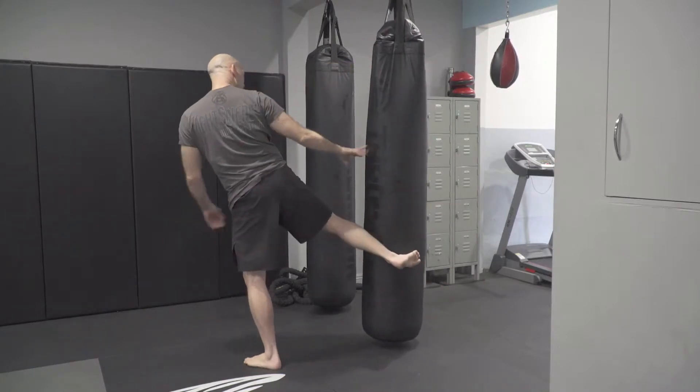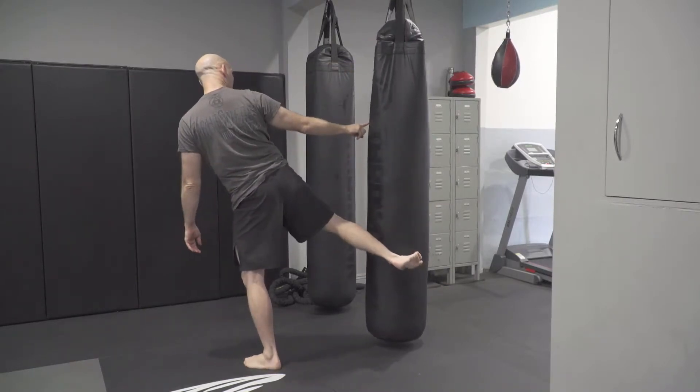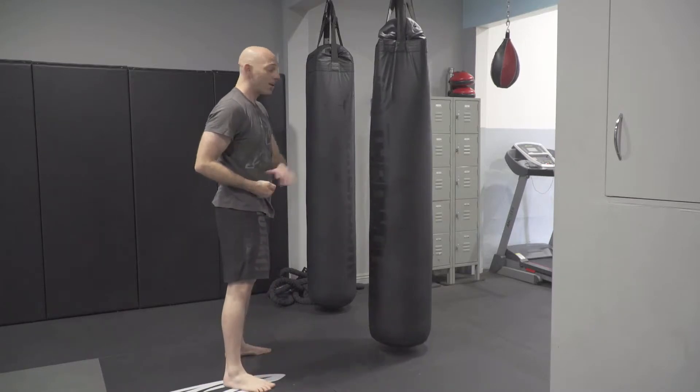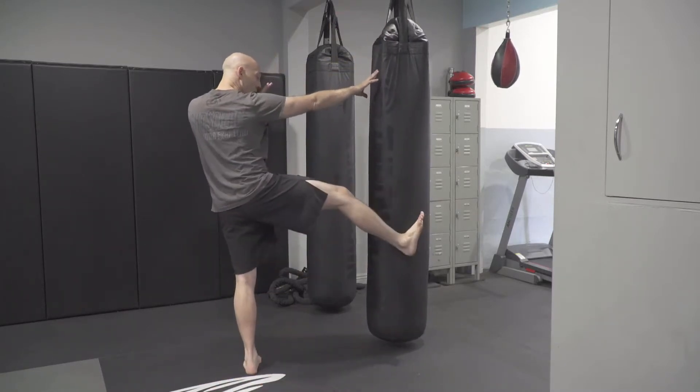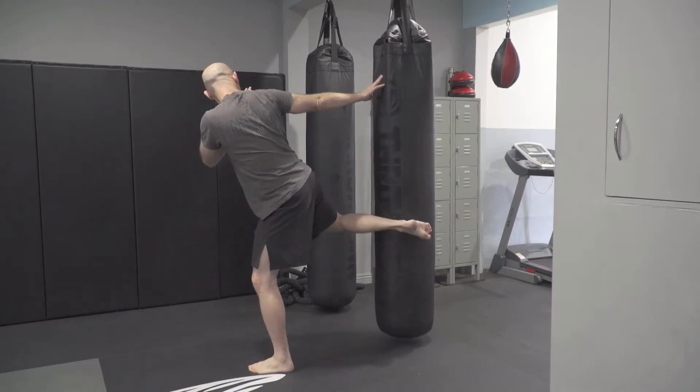Look — my hip is turning over, but my eyes and focus stay at the bag. I can do this with a partner holding my leg or I can do this by myself just by stabilizing a little bit. Toes up, toes down.